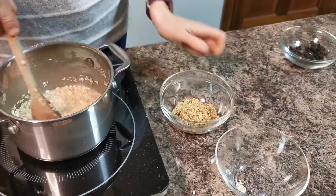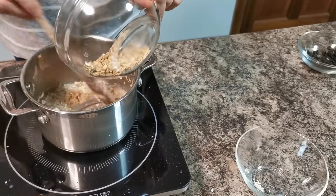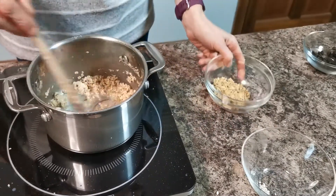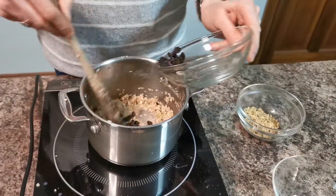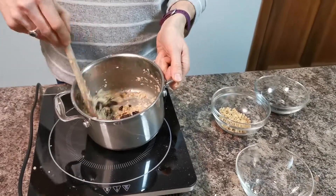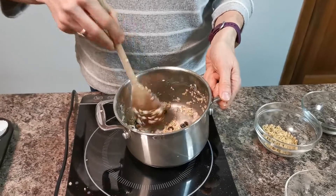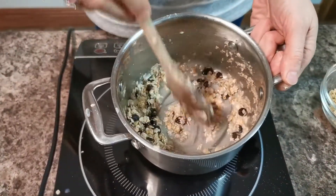We have some porridge oats and a sugar-free granola that was lurking at the back of the cereal press — you can find things around the house to use. We also have some sunflower seeds, and we can add some dried fruit as well. Dried fruit is high in sugar, which is going to supply a good source of energy for the birds. Whatever you have available, you can put in.